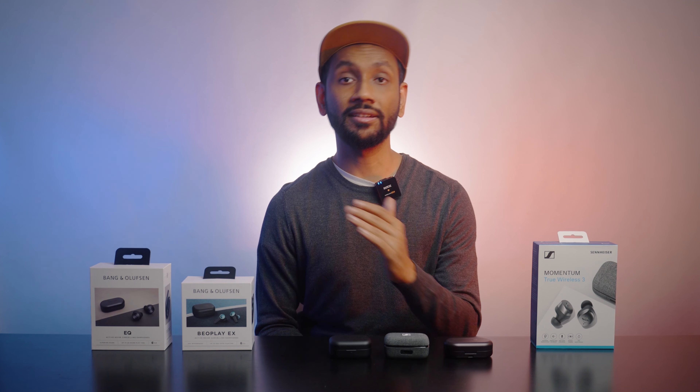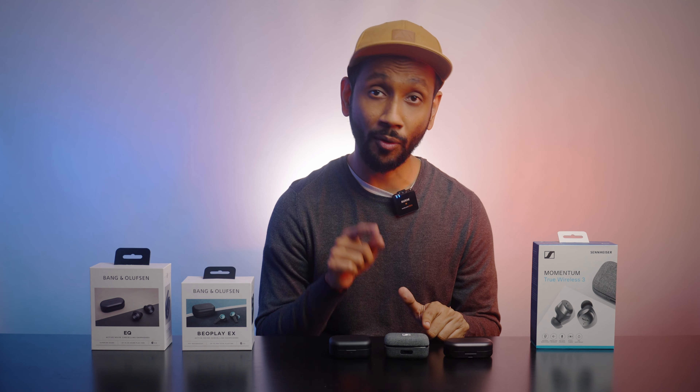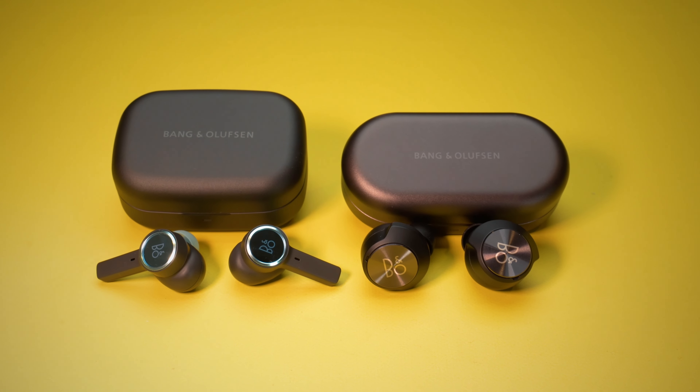All the earbuds connect via Bluetooth 5.2 and support SBC, AAC, and aptX codecs, but the Momentum TW3 is the only one that does not support multipoint connectivity, meaning you can only connect to one device at a time. That is why this round goes to the Beoplay EX and EQ.